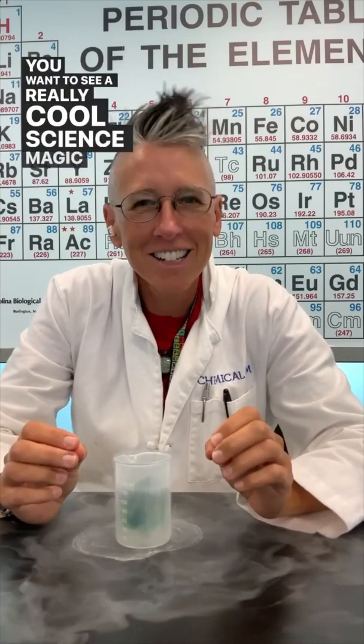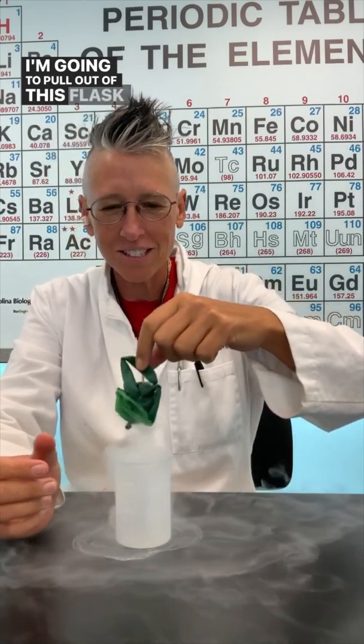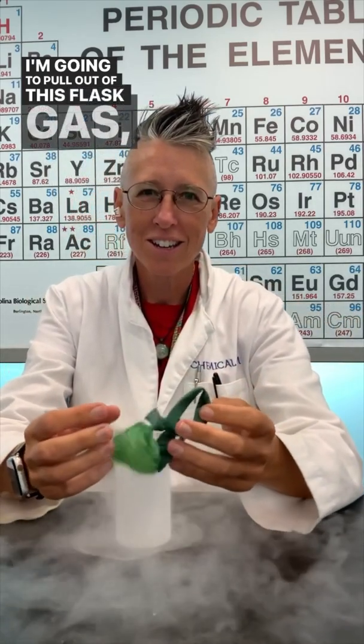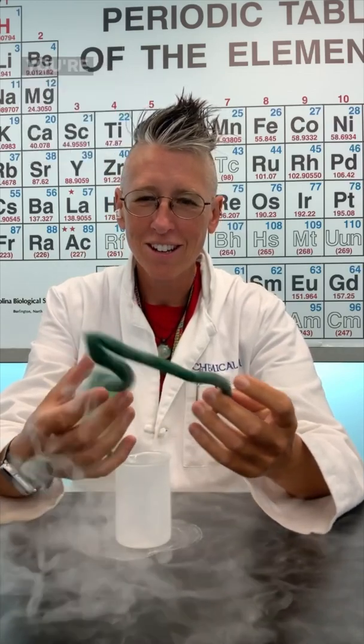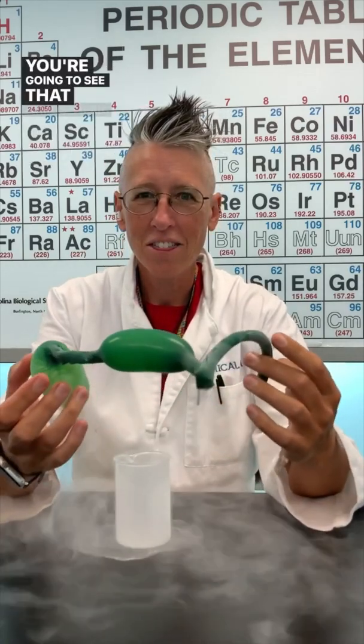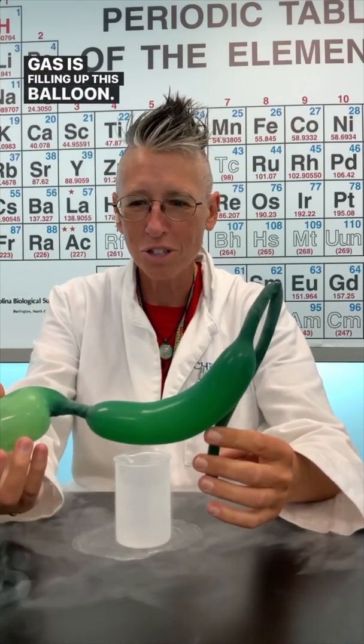Want to see a really cool science magic trick? I'm going to pull out of this flask atmospheric gas, and you're going to see that atmospheric gas filling up this balloon.